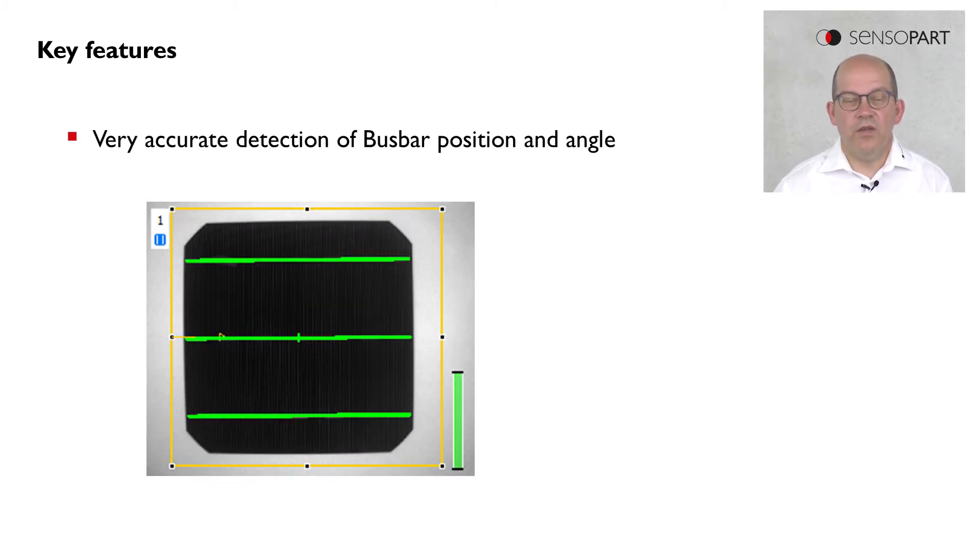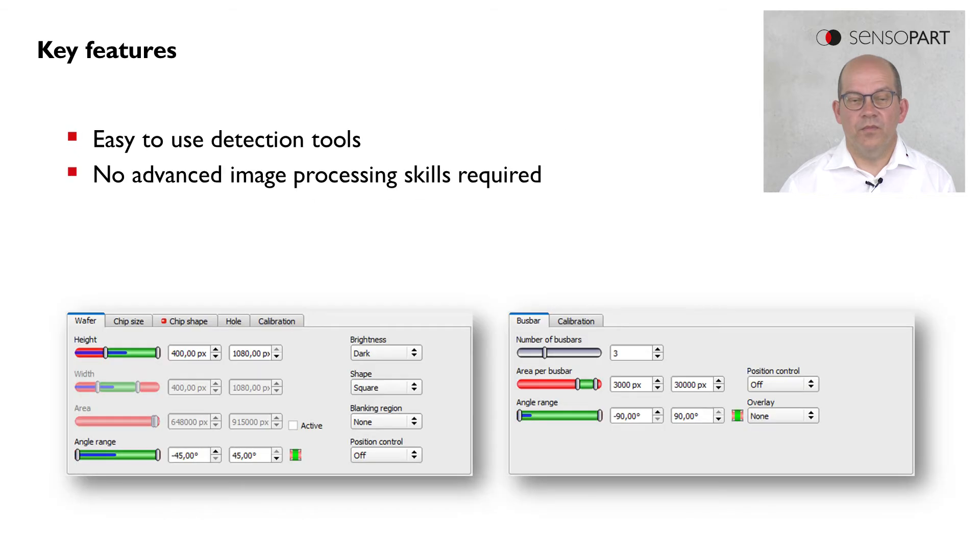Another feature is the very accurate detection of busbars in position and angle. The Visor Solar has very easy to use detection tools. It requires no advanced image processing skills. And we use in the software the expressions which are already known by the solar cell and solar module producers.